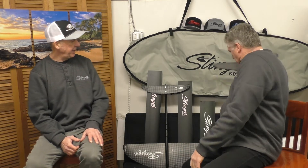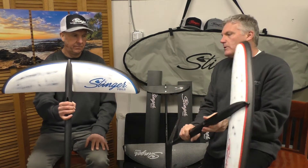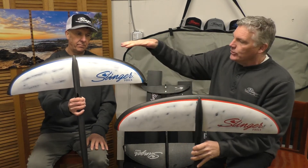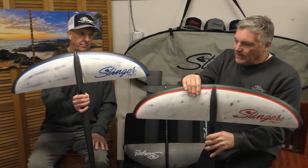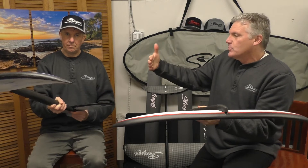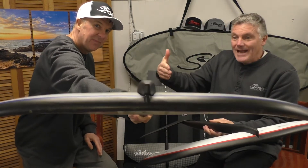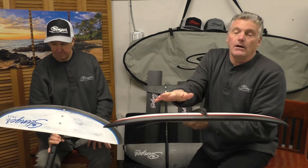Yeah, that was back where everything was back then. And now we've advanced into the second generation. We came up with a much wider foil and offered it in two different sizes, whether you're in the wake surf world or the SUP world. Someone weighing 180 pounds or less would ride the Stingray, and someone 180 pounds and more, like myself, would be riding the Manta Ray.